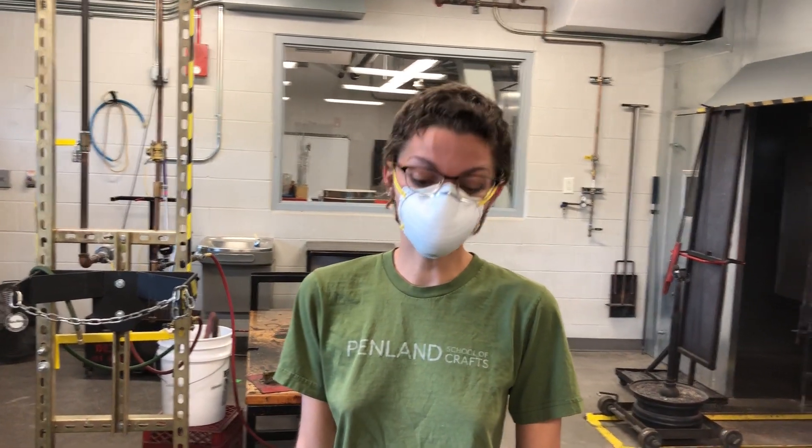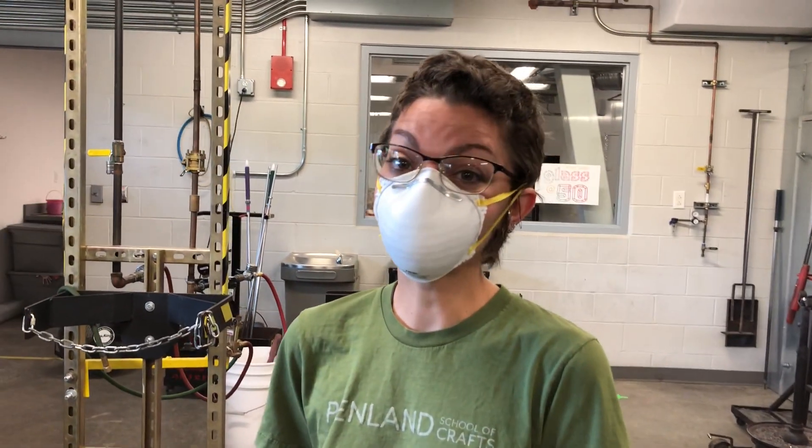Hello students and welcome back to the Kent State Hot Shop. Today we're going to be demonstrating the cube demo.